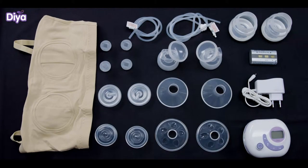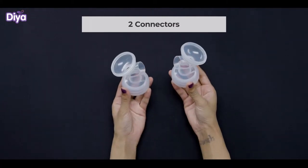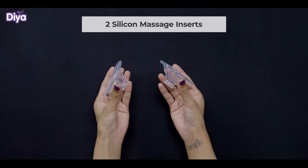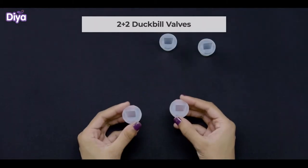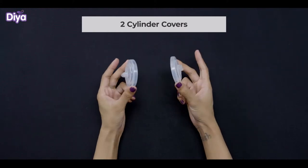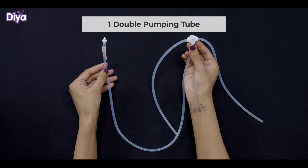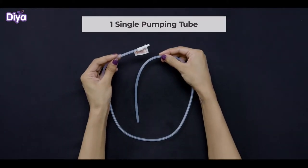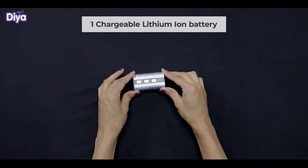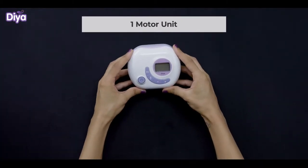In each package, you will find: a pumping bra, 2 bottles, 2 connectors, 2 breast shields, 2 silicon massage inserts, 2 duckbill valves, 2 silicon diaphragms, 2 cylinder covers, 1 double pumping tube (which is recommended), 1 single pumping tube, 1 adapter, 1 chargeable lithium-ion battery which lasts 3 hours once fully charged, and 1 motor unit.